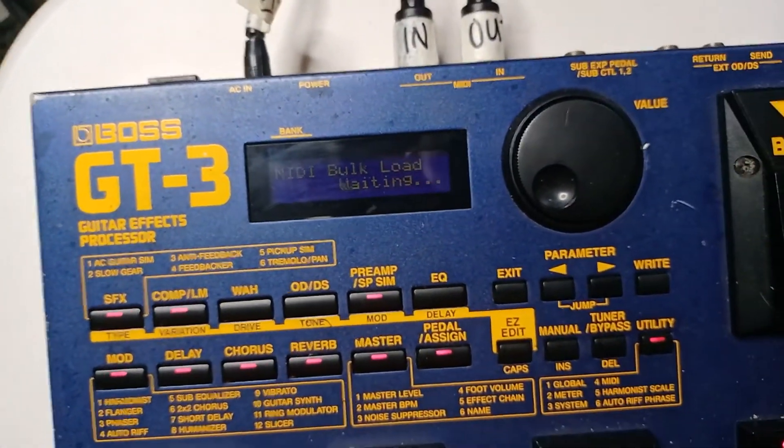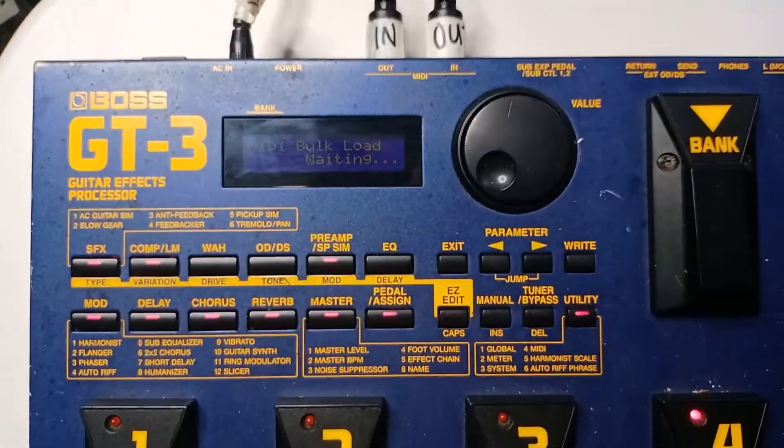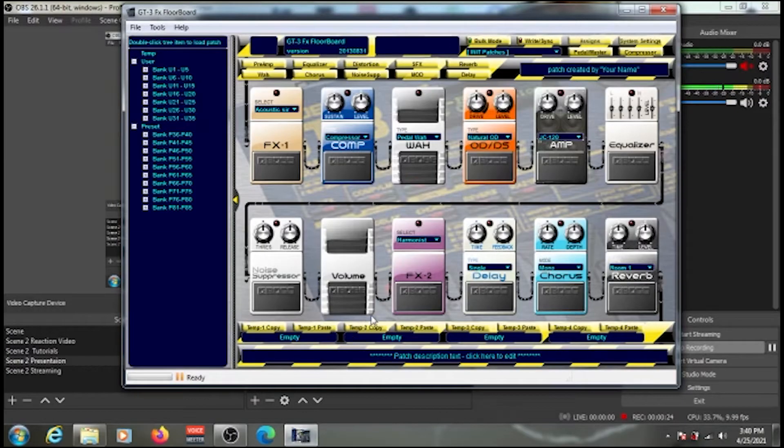Now I'm going to my computer to show you the program we'll use to transfer patches. I have the GT3 FX Floorboard already open. Before anything else, let's check the MIDI connection to confirm it's ready to receive and transfer patches — click on Tools, then Preferences, and then click on MIDI in that window.